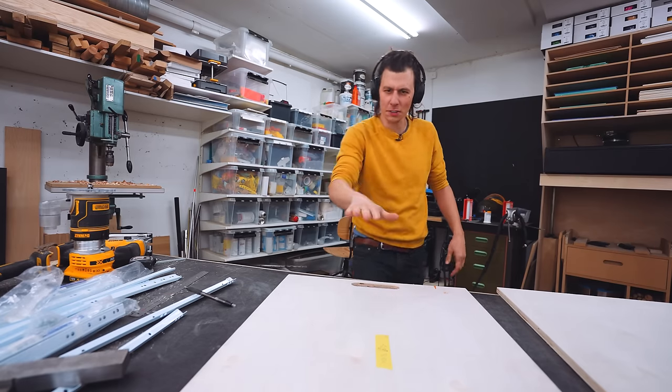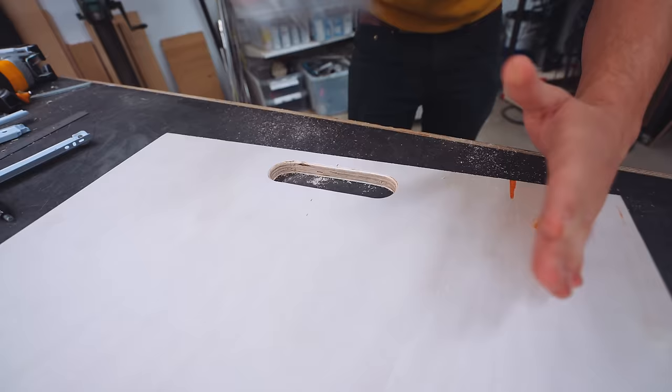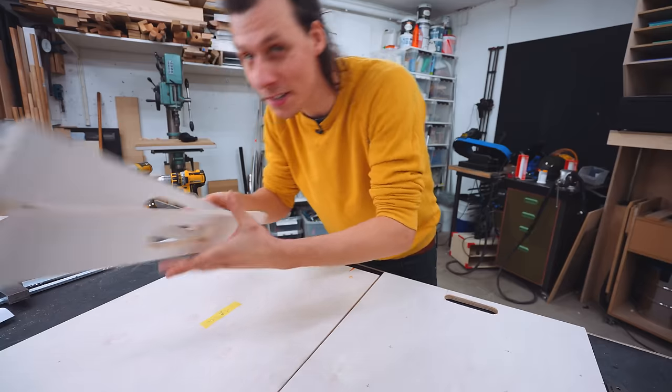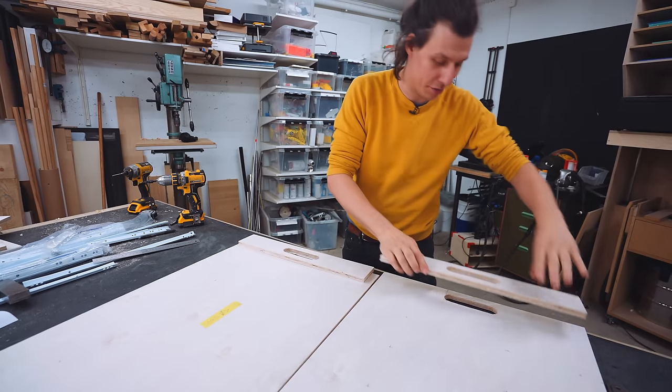Not super comfortable to hold on to though, so we'll put a little tiny radius on it. Do it twice and you end up with two holes as handles. Do it four times and these two pieces will be attached to the two side pieces — they'll act as both a brace and there they are.